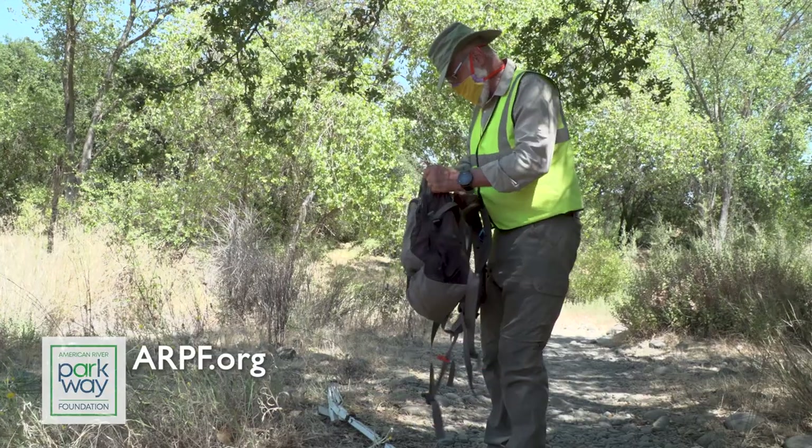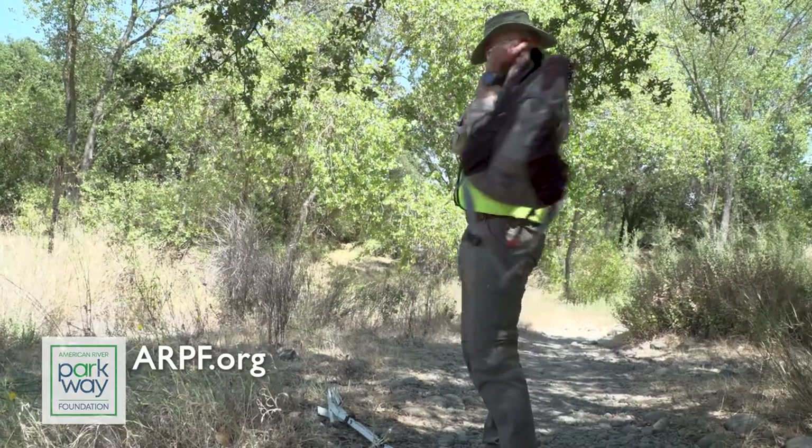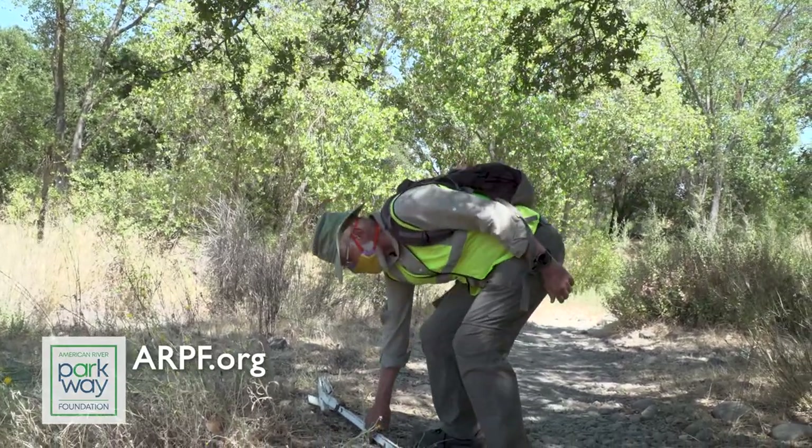The Parkway Foundation's website is a good source of information and volunteer opportunities. That's ARPF.org — American River Parkway Foundation. Come join us and help make a difference. It's a lot of fun and very satisfying.